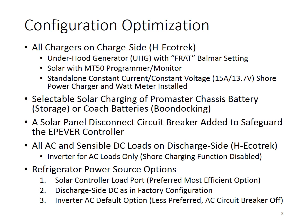All the AC and sensible DC loads are on the discharge side. We use the inverter for AC load only, because it is on the discharge side — we do not want it to charge the EcoTrack battery that way. For the refrigerator, we use it often and try to make it very efficient without turning on the EcoTrack, because the H-EcoTrack has very high overhead. So we hook it up to the solar controller load port.